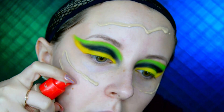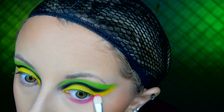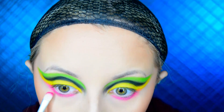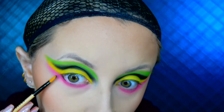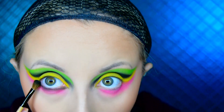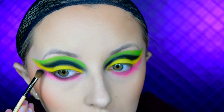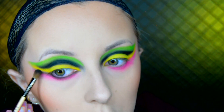Before going into the bottom lash line and the rest of the makeup I quickly do my base. Then I go into the pink eyeshadow called Skip in the James Charles Morphe palette and apply this to my bottom lash line, blending it out into a wing like I did with the other colours. Going back to that black eyeshadow in the London Copyright Eyeshadow palette, I apply this to my bottom lash line very close to my lashes.